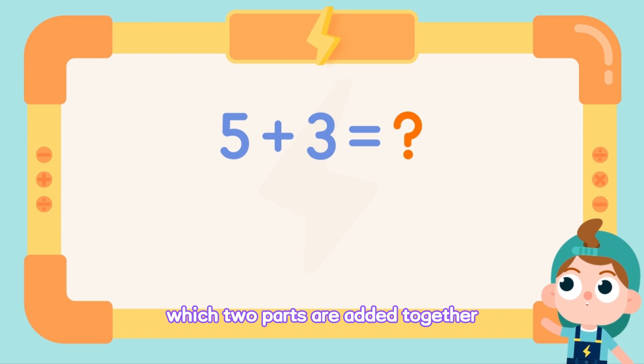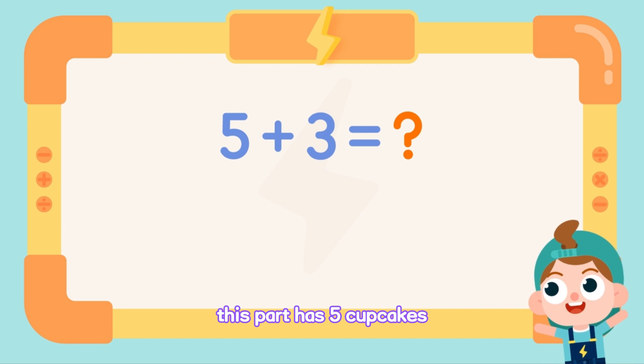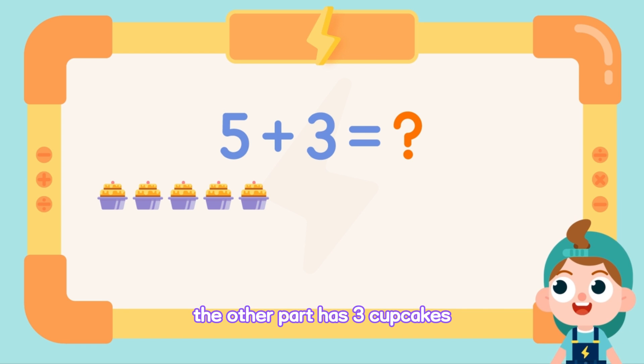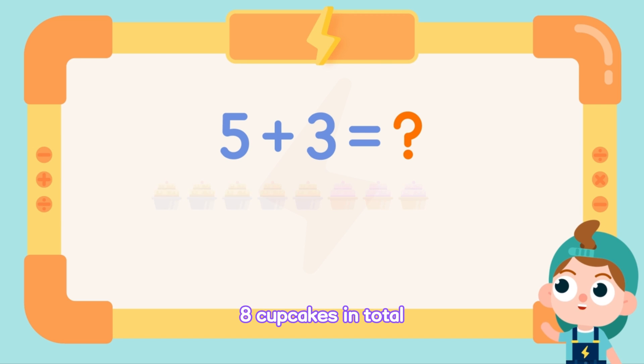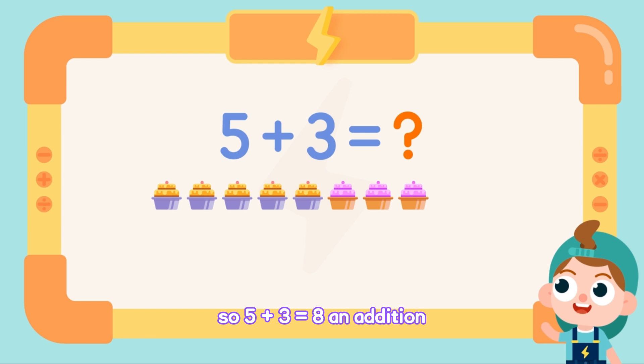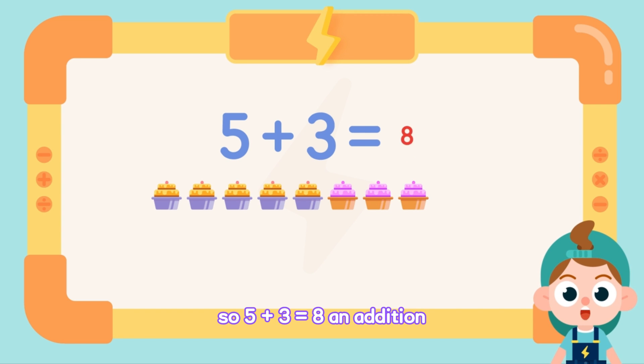Which two parts are added together? This part has five cupcakes. The other part has three cupcakes. Add them together — eight cupcakes in total. So five plus three equals eight.